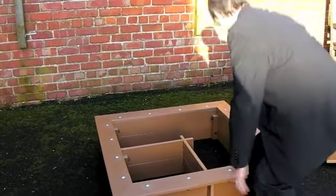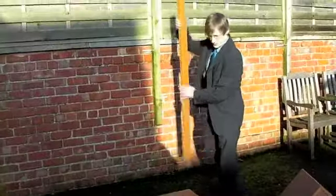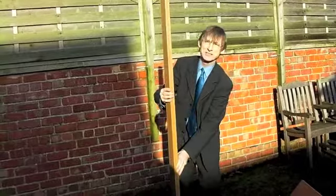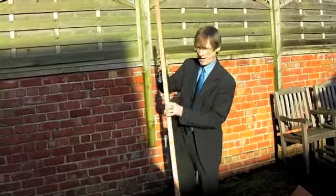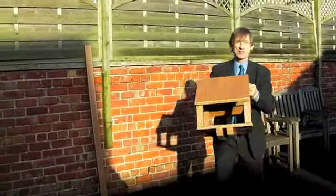Then what we do is we have something that fixes into the ground here. This goes down into the ground and it's bolted to the side, and on the top here will be perched a bird box.